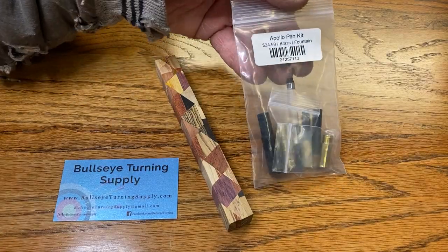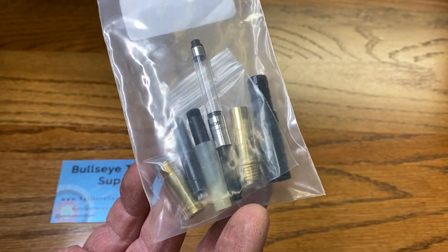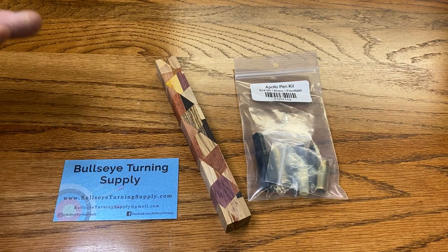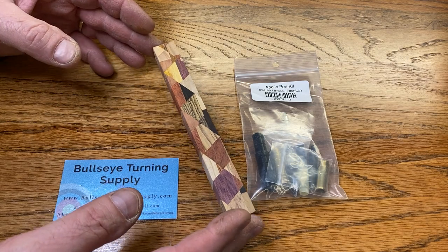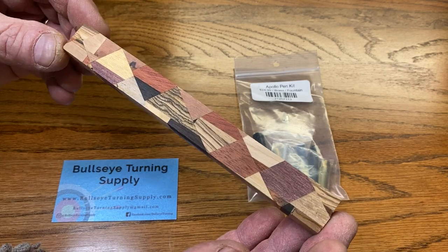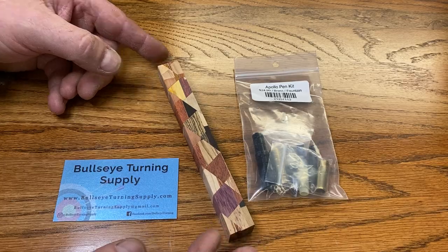A couple of days ago, I received this gorgeous brass Apollo fountain pen kit from Kate over at Bullseye Turning Supply, and I needed to find the perfect blank to mate it to. Well, there's this very small YouTube channel, a little-known fella who makes these chaos blanks, and I thought maybe I'll give this guy a shout out and turn this fountain pen kit using one of his blanks.